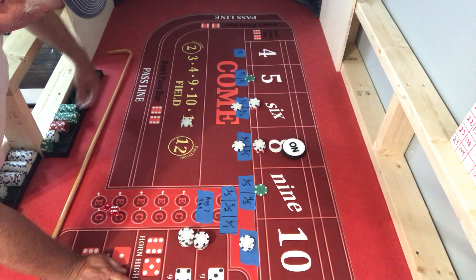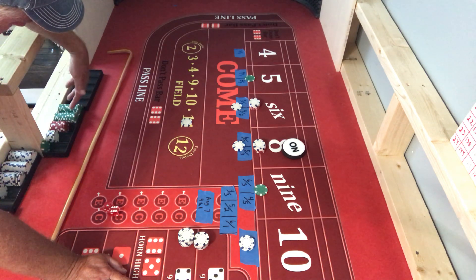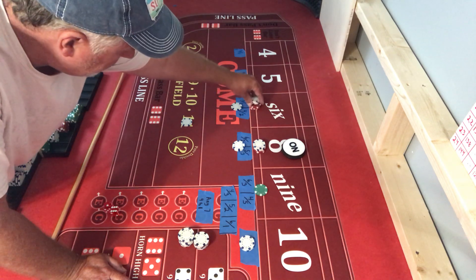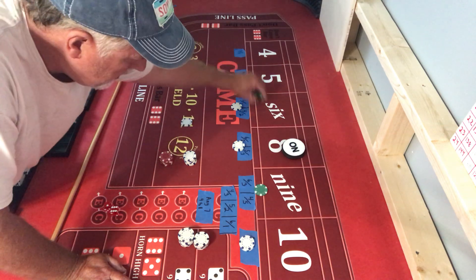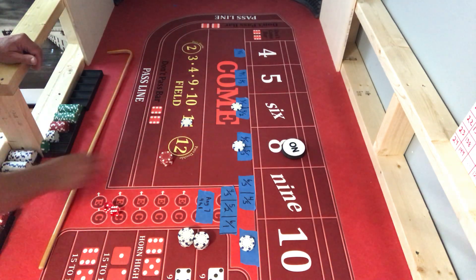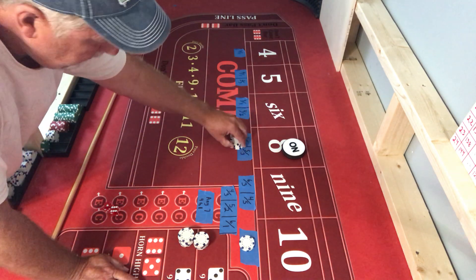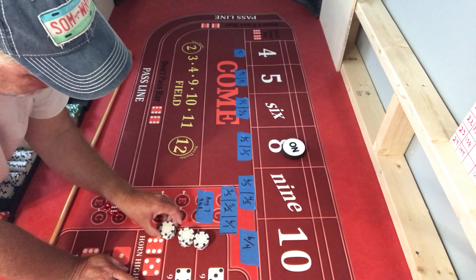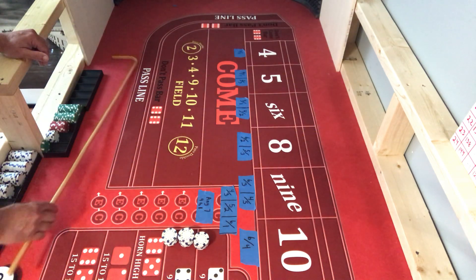Short roll. Still, if you look at our bankroll we are a little bit in profit. That's been our shortest roll so far - six rolls. Overall we're not doing too bad, we're just waiting on that long roll, aren't we?